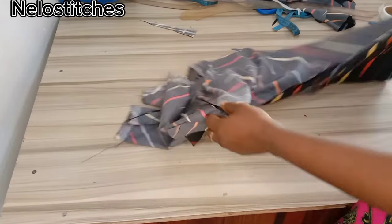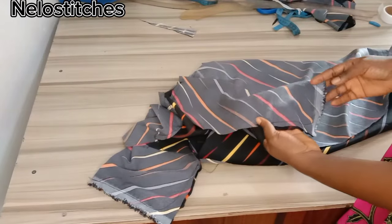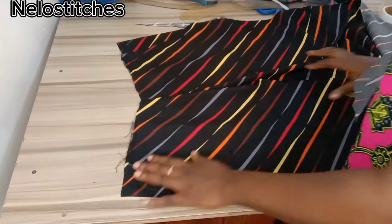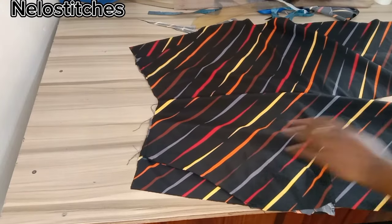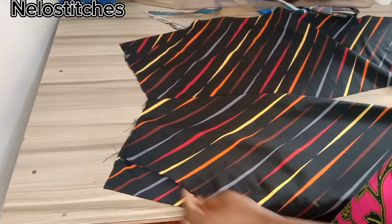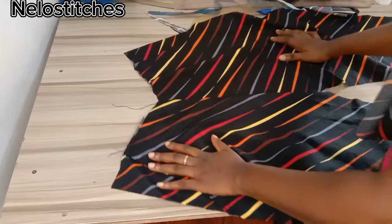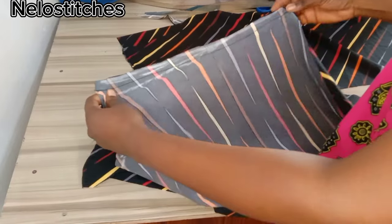Here I've done that — I've closed the pocket and this is it. I did the same for both sides and I also joined the crotch area with half an inch. Here is our pocket sitting pretty nice, and I've also joined the crotch using half an inch. I also joined the crotch for the back panel using half an inch.